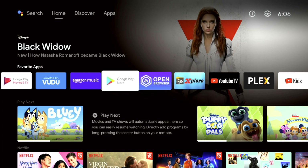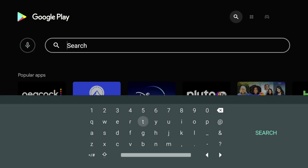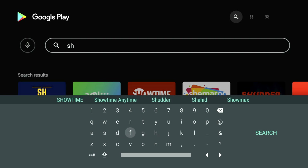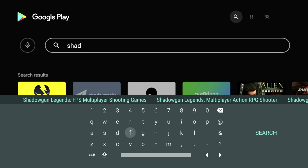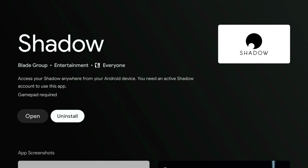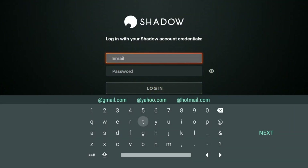In order to get Shadow PC, it's pretty simple too. Just go to the Play Store and search for Shadow PC — it's going to be one of the first things that pops up. Hit Install. I have it installed already, so we're going to log in, put our credentials in, and showcase what this device does with Shadow PC.